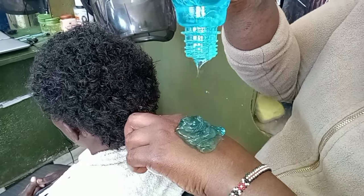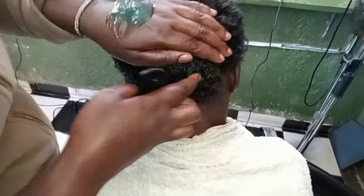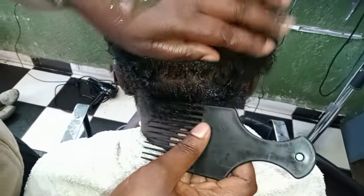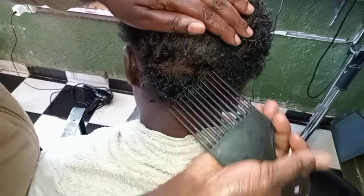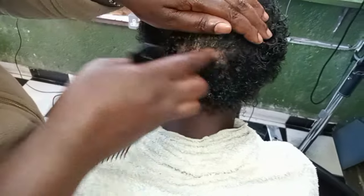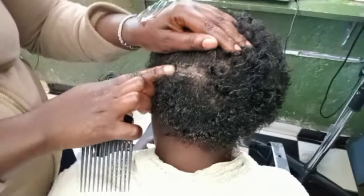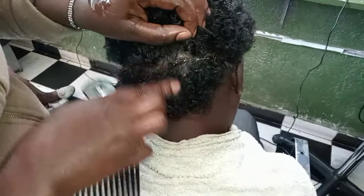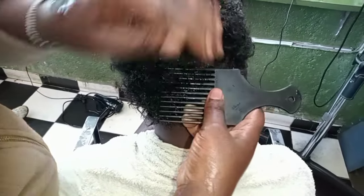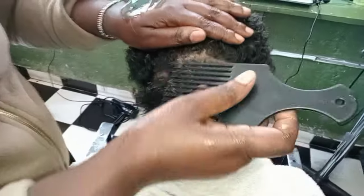Let's get into the tutorial itself. Just squeeze an appropriate amount of the gel onto your hand, and starting from the back, apply your curl activator gel from the roots to the top of the hair. This is to ensure that each and every strand of your hair has the curl activator gel.